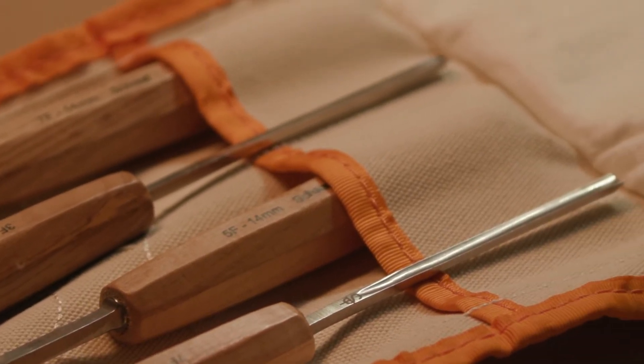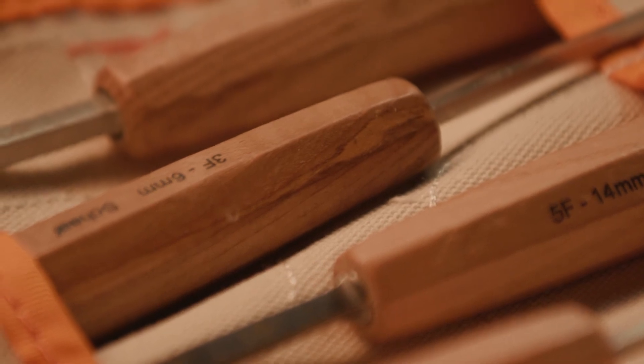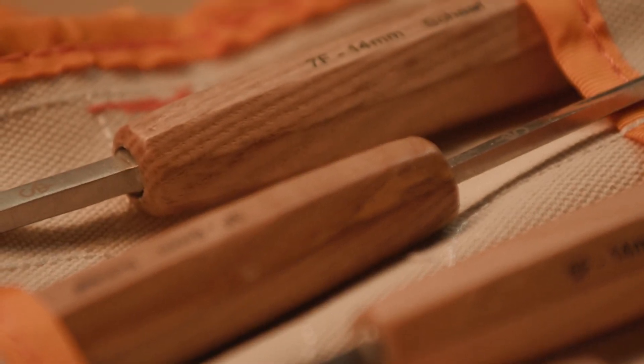In this four-piece set, you have four fishtails. I like having the number three in addition to the number seven for those places when you're doing fine detail.